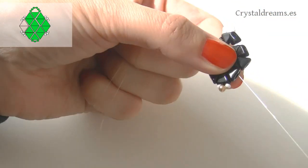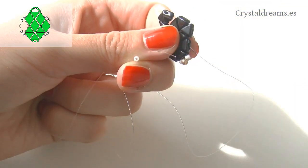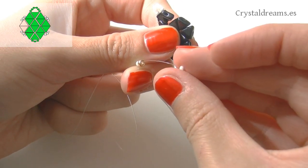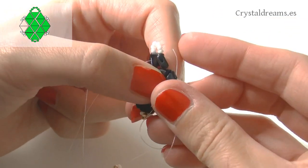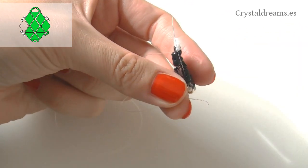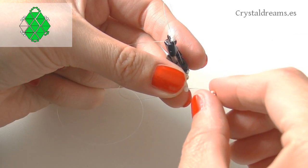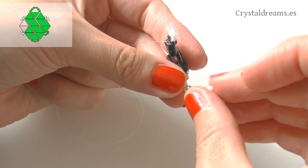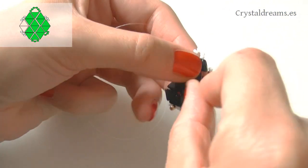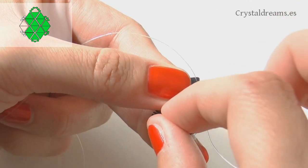To embellish the earring I'm going to use a few seed beads on both sides. I insert an 11-0, then an 8-0, followed by another 11-0 seed bead, and pass the tip through the outermost Keops holes. Once the thread exits, repeat the same steps on the other side. Insert three beads in the same order, pass the thread up through the Keops holes, and use the remaining thread to tension the whole structure by passing it through the central Keops holes a few times — it's only one millimeter thick so there's no problem.